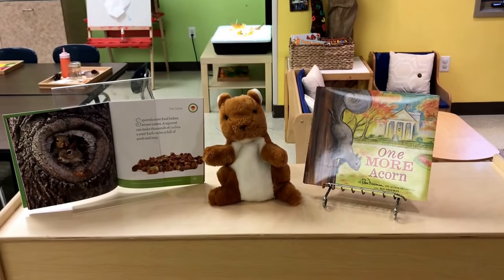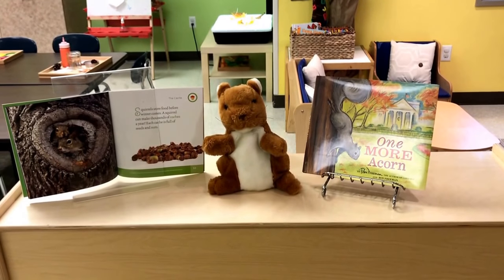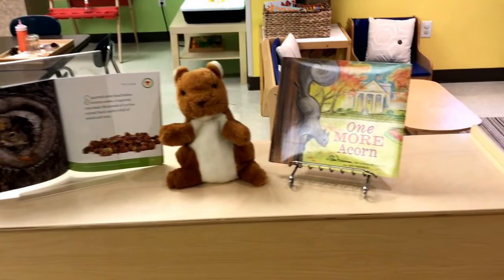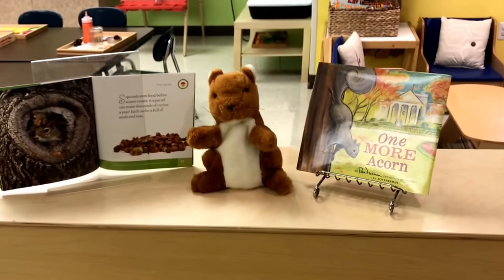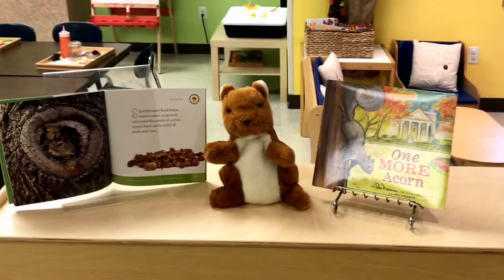Hi everyone, it's Cheryl from Teaching Two and Three Year Olds. This week in our two and three year old classroom we are studying leaves, and we are also learning about squirrels and our friends that live in the woods.